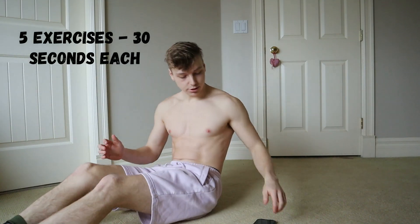Okay, so there's five exercises, 30 seconds each. I have my stopwatch. So here we go.